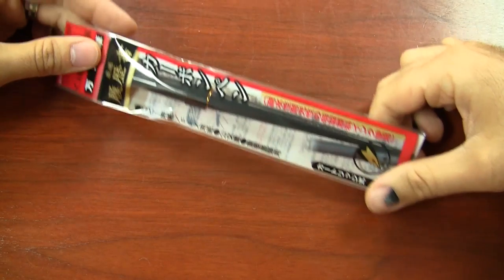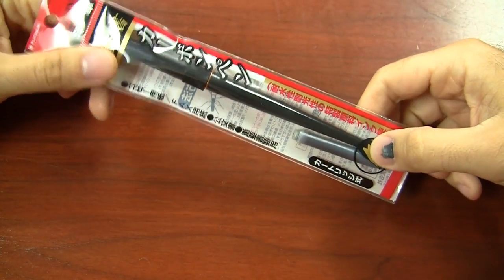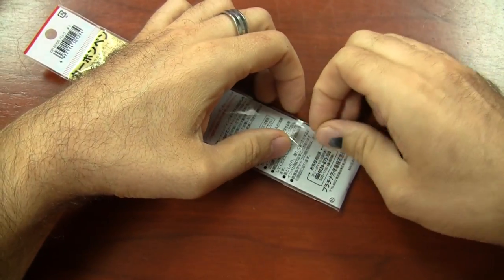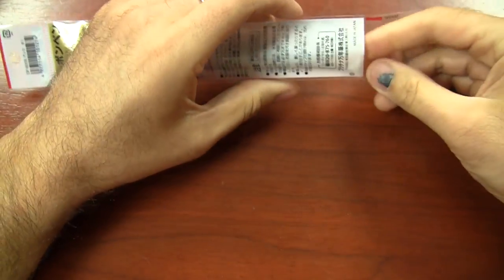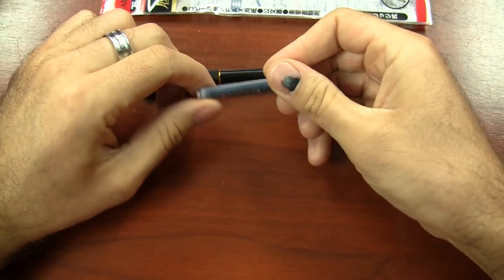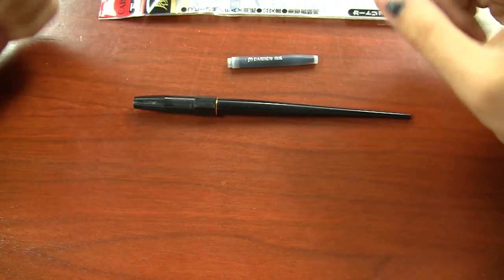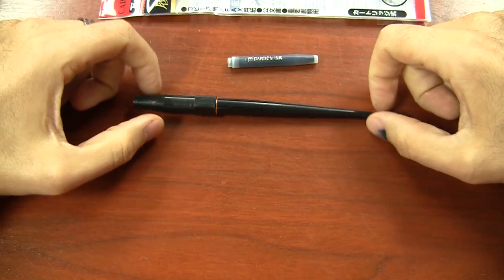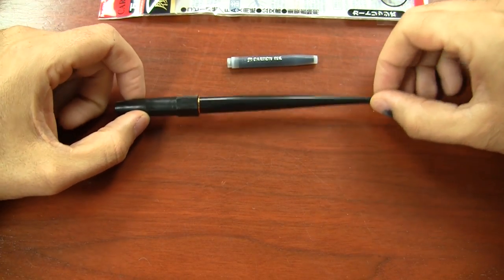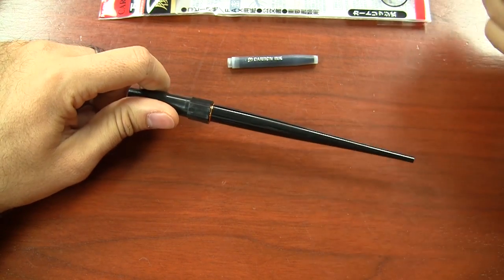The Platinum Carbon Desk Pen comes with all kinds of cool Japanese packaging. It's $12, at least here in the U.S. at the time I'm making this video. It comes with a Platinum Carbon Black ink cartridge. Platinum Carbon is their pigmented ink — you can see it says Carbon Ink on there. The neat thing about the Carbon ink is that it's pigmented, so rather than absorbing into the paper, it actually sits on top and dries on top of the paper. It works really well, especially on very ink-resistant papers, and even works well on watercolor paper.